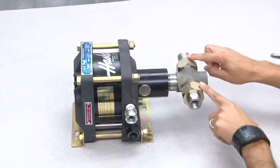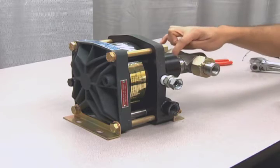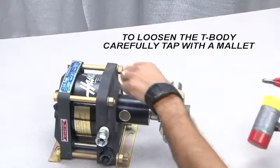Loosen the two-inch nuts on both the intake and outtake valves. In order to loosen the T-body from the distance piece, you will need to first tap the left side check valve with a mallet. Carefully tap the T-body counterclockwise until it is loose enough to unscrew by hand.